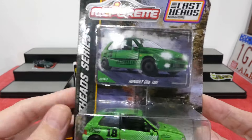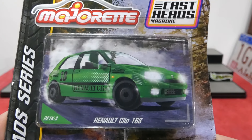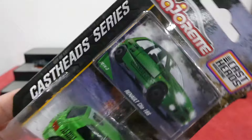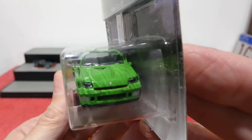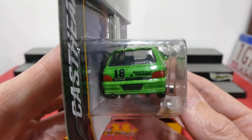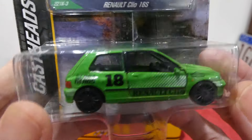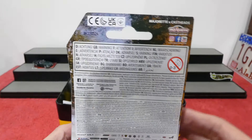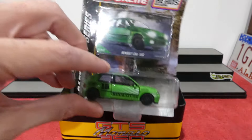Now we have some Cast Heads cars to look at — I actually have two more in the box. This one is the Renault Clio 16S, very very nice. It has opening doors and is part of the Cast Heads series, which is an online magazine you can go check out — it's absolutely brilliant. A very nice example of the little Renault Clio in bright green, with Cast Heads livery, lensed headlights and all. I'm still trying to find the Porsche so I can do an unboxing of them all.